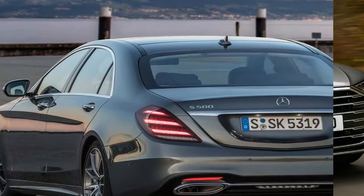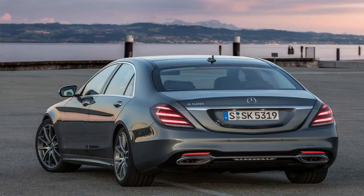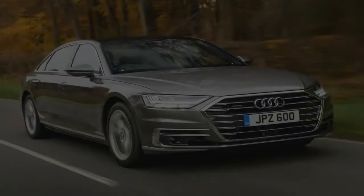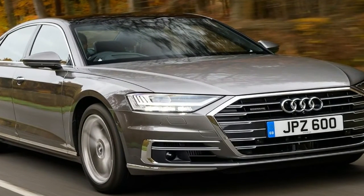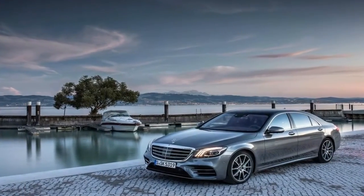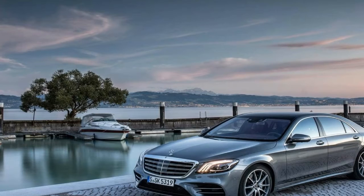Despite the additional weight of the hybrid gear, the S-400, at 4,594 pounds, is the lightest 9th generation S-Class we've tested. The hybrid doesn't have the deep power reserve of the effortless S-550 — for when someone really needs to be shown who's boss.